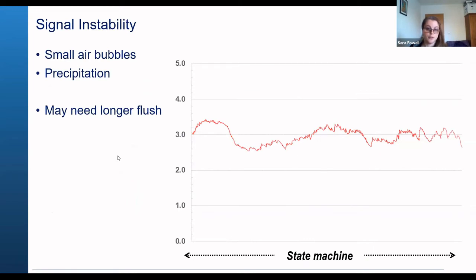You can get an unstable signal from a collection of small bubbles or from precipitation of the MCP dye, giving a random pattern around your maximum voltage. When you see a signal like this, you may need to flush for a long length of time. I recommend using the auto start function and programming it to deploy every 30 minutes or every hour overnight using the dilute dishwashing soap. Then once you come back the next day, manually flush it from the sensor control just using water, to flush out any extra bubbles, and hopefully that should bring back the stable signal.